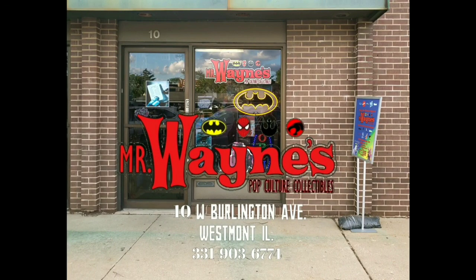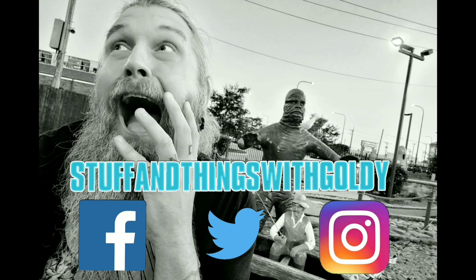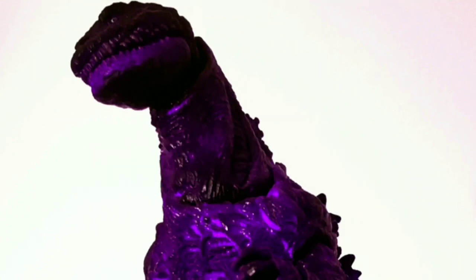Goldie gets all of his figures from Mr. Wayne's Pop Culture Collectibles in Westmont, Illinois — your number one stop for all of your action figure needs. And remember, it is Stuff and Things approved. For all my wacky Stuff and Things misadventures, be sure to follow Stuff and Things with Goldie on Facebook, Twitter, and Instagram. And be sure to subscribe to my channel. Thanks for watching.